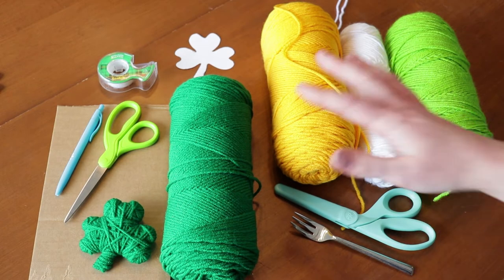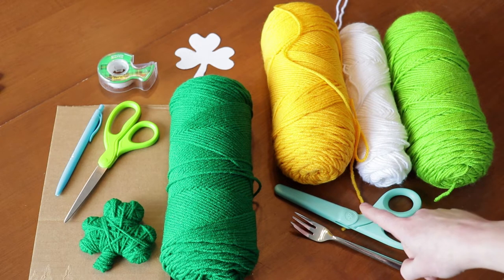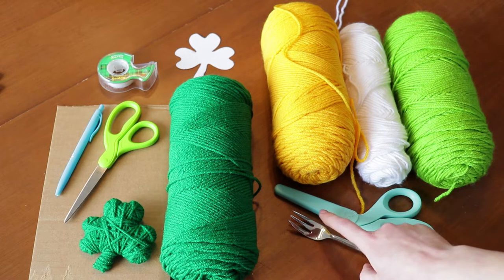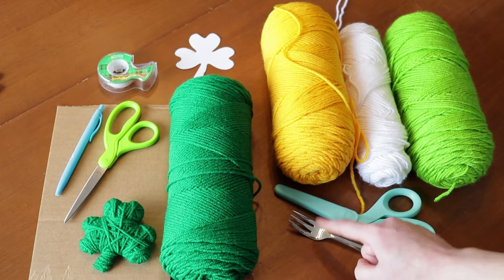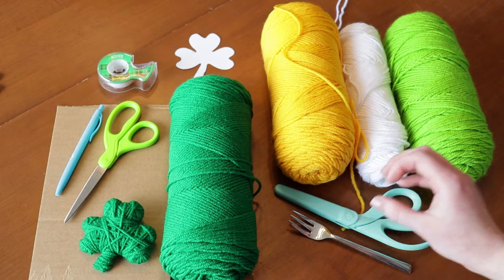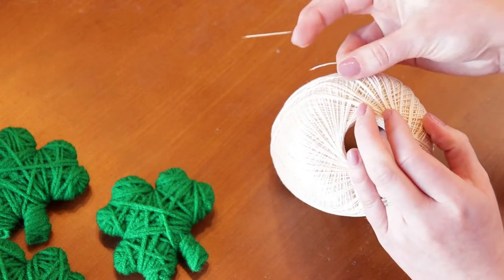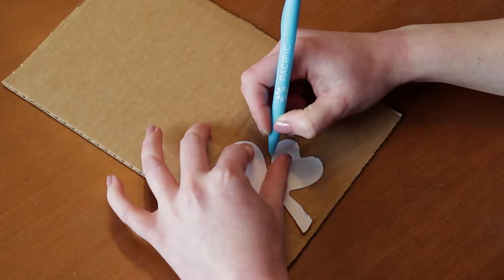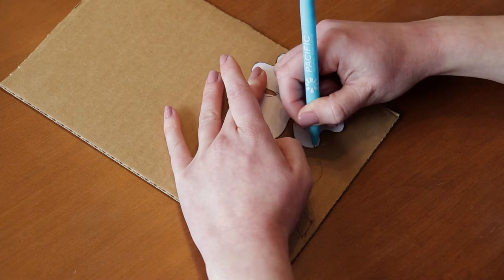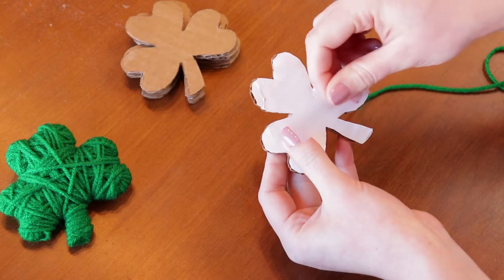To make the pom-poms you will just need the different colors of yarn that you want, a pair of fabric scissors — I find that it's much easier to use fabric scissors to shape the pom-poms — and then to make the pom-poms, use a fork. I chose a skinnier fork; this one only has three prongs. I want smaller pom-poms, so the size of fork determines how big your pom-poms are. You will need some thread and a big needle — I like using crochet thread, it's just a little thicker.